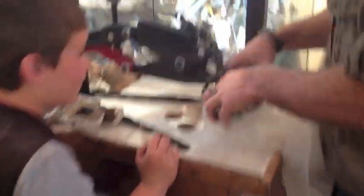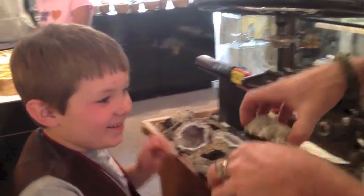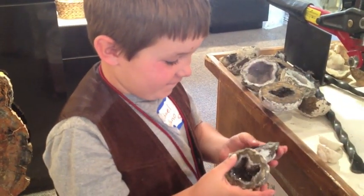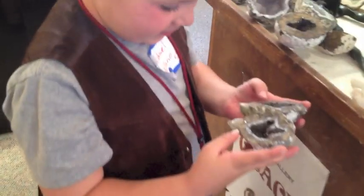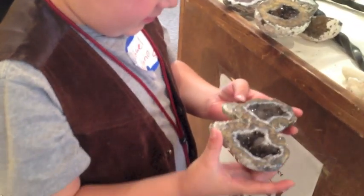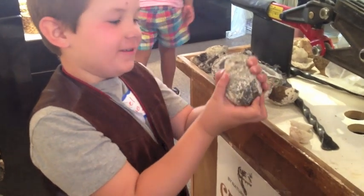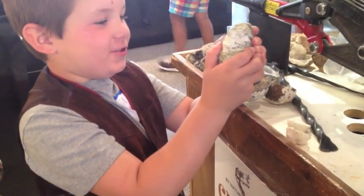Are we ready? Oh, that's a neat one. Look at all the sparklies in there. That's a cool shape. There it is! High five, buddy. Good choice.